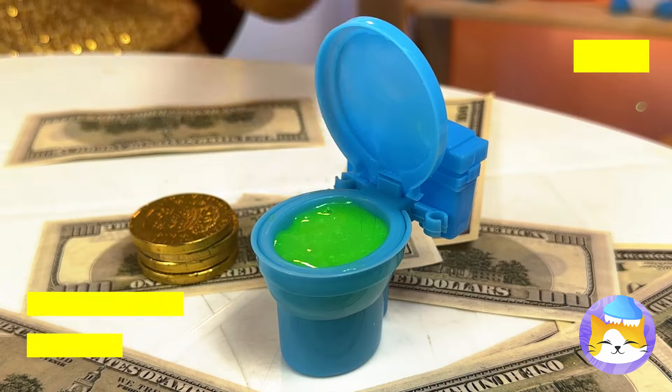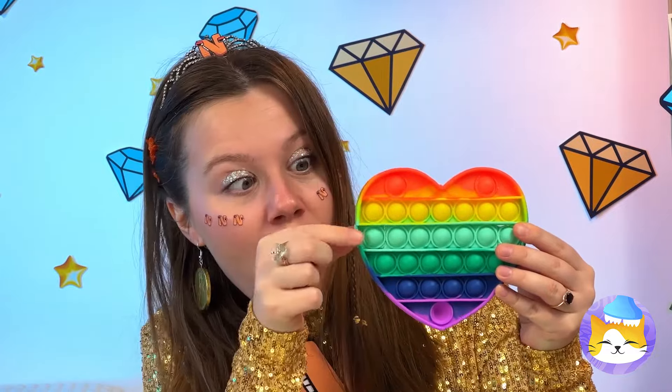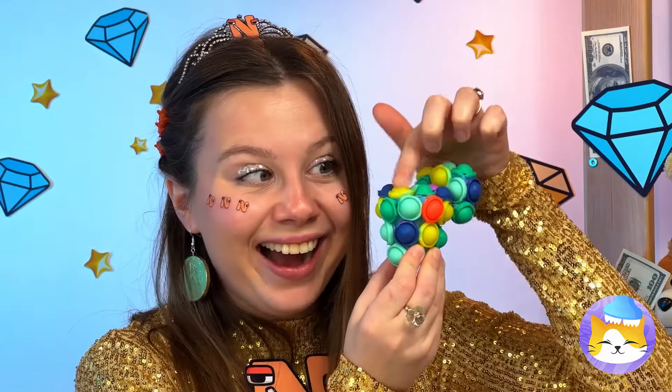We'd better call a plumber! But first, let's cover it up with popping buttons. They're not gonna pop themselves!